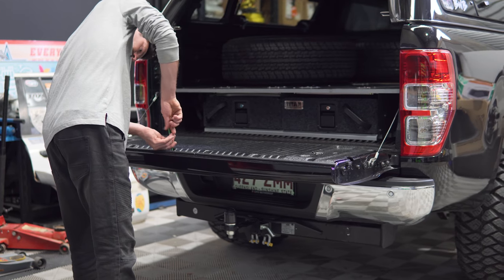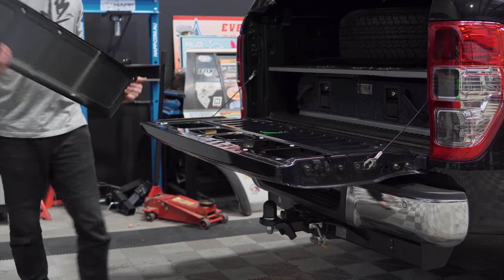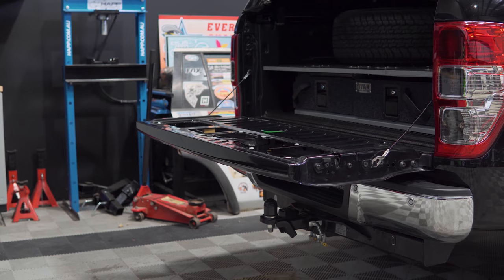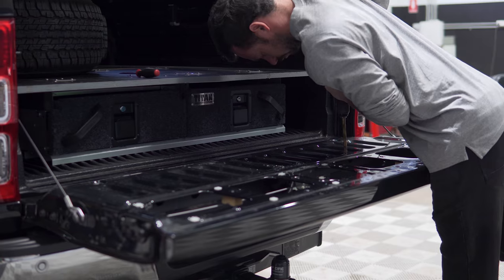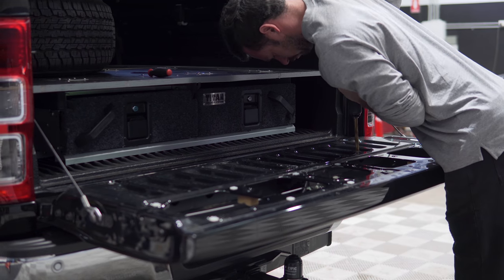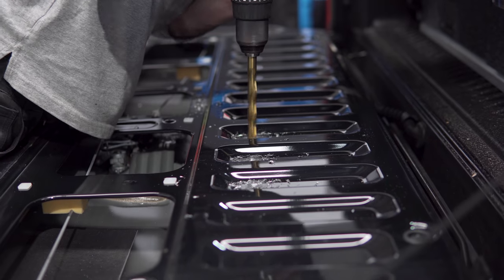Remove the tub liner if fitted, and the internal tailgate inspection plate, so that your tailgate looks like so. There are 13 spot welds in the ribbed section and four spot welds near the handle mechanism that must be first drilled out, as there is internal ribbing that cannot be accessed until the top metal has been removed.